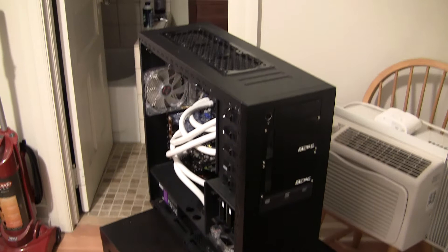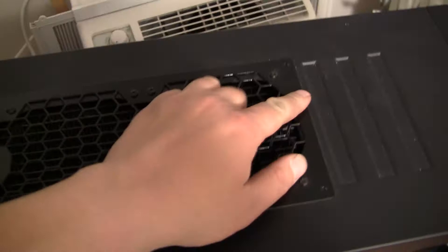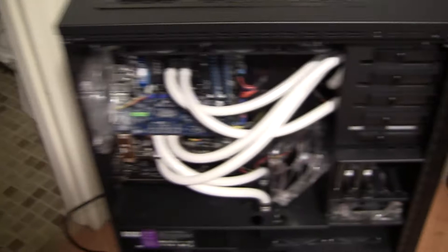See the front of it — two dual bay reservoirs, CD-ROM drive, DVD drive. You can look at the top and see that I've gone and removed — I cut out part of the case and out of this radiator grill for better air flow.